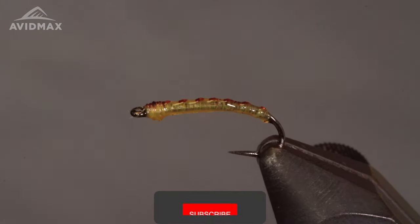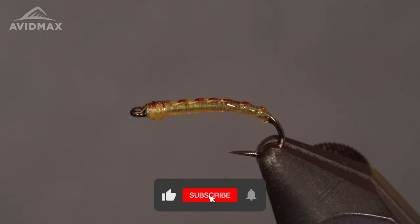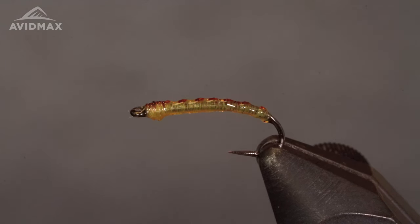And there you have it — the Pale Ale Midge. If you liked this video, give us a like and subscribe. You can find all these materials at AvidMax.com or come visit us in the shop. Thanks!